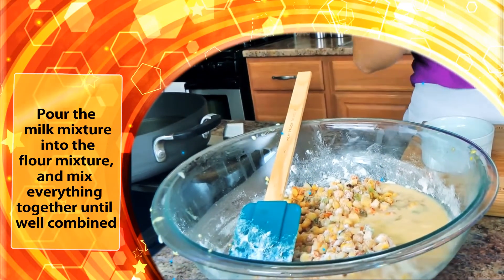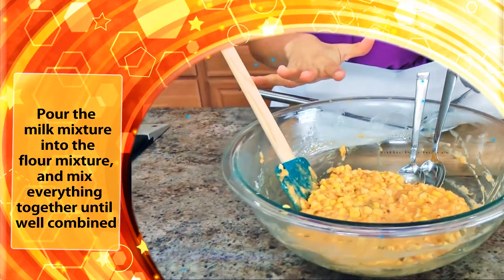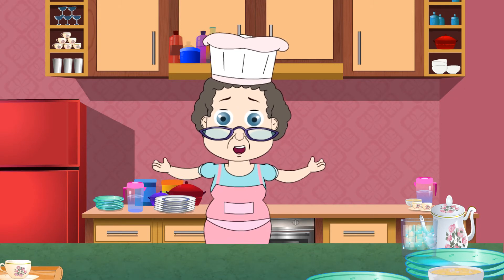Pour the milk mixture into the flour mixture and mix everything together until well combined. Fold in the cooked corn mixture.